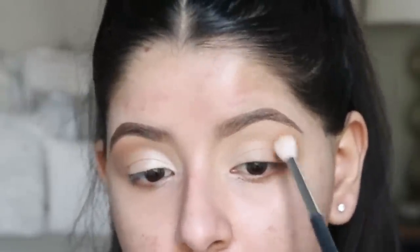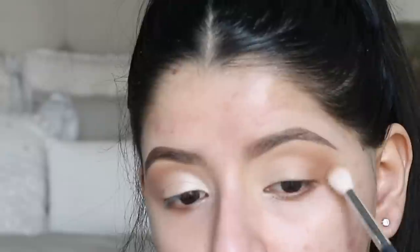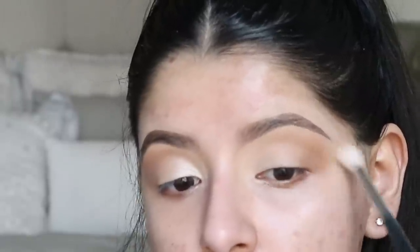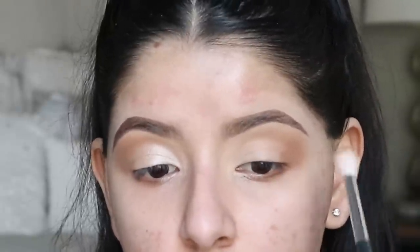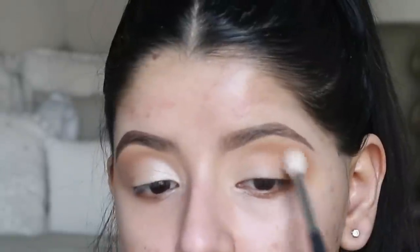Once I'm happy with how blended it is, I'm going to dip back into the bronzer, tap off my brush, and start to drag it inward. I'm doing sweeping motions toward the inner crease of my eye and then going back and forth to blend — just windshield wiper motions. Because this is a bronzer and not a shadow, it's not super pigmented and not hard to blend. I'm going to stop about two-thirds of the way in.